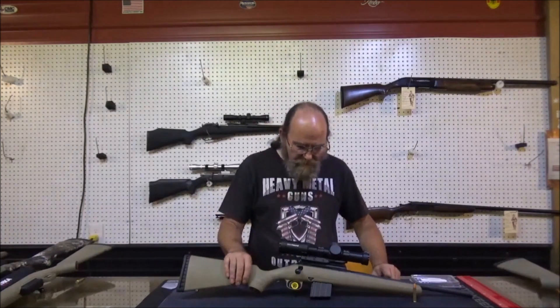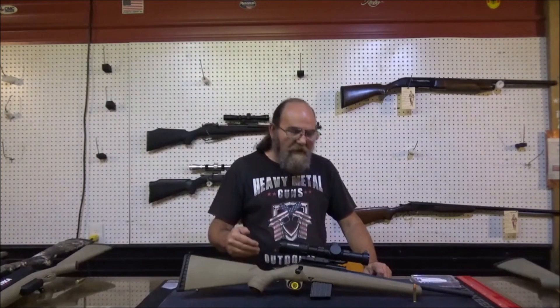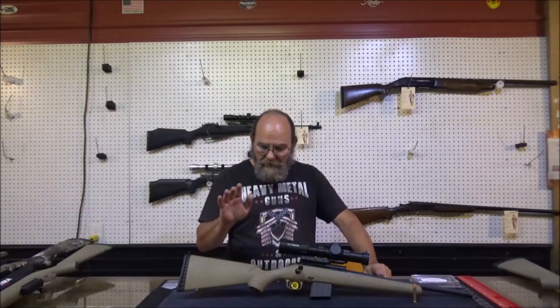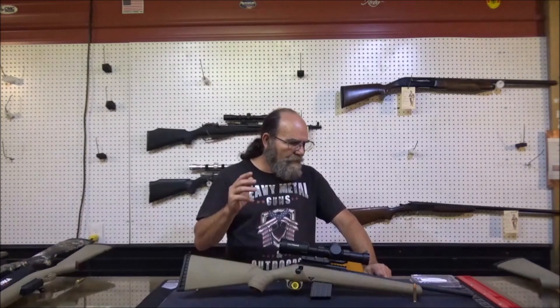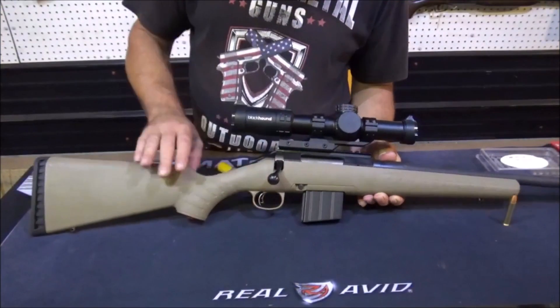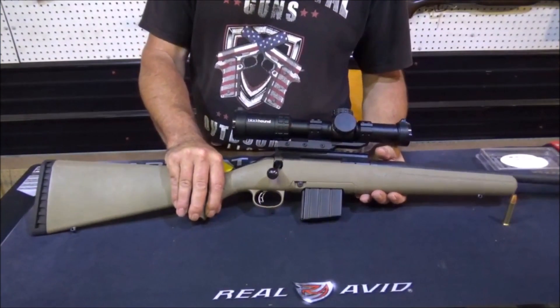This is a Ruger American — as you can see it's sporting the tan and black look, which is really nice. This one is chambered in .350 Legend. I like .350 Legend; as some of y'all know, I have the BFR revolver in that round, and that's just a cool round. With this rifle we'll be able to reach out there and do some pinpoint shooting. We're going to take this thing out to 100 yards and see what kind of group we can get with three rounds. The tan and black combo — I really like it, I think it's a good look.